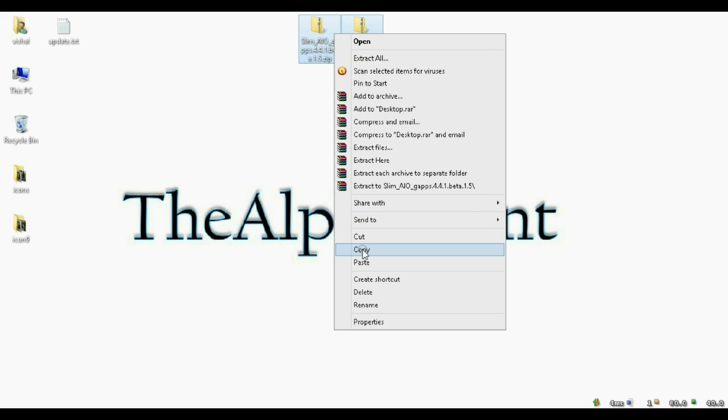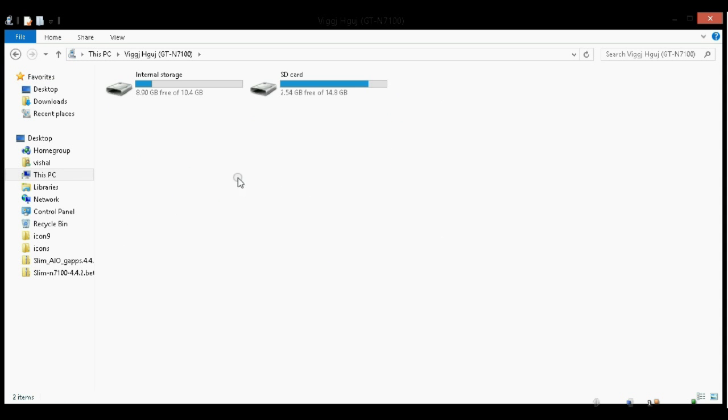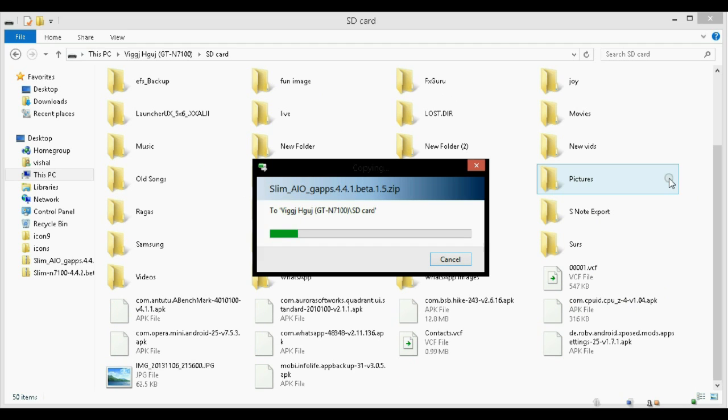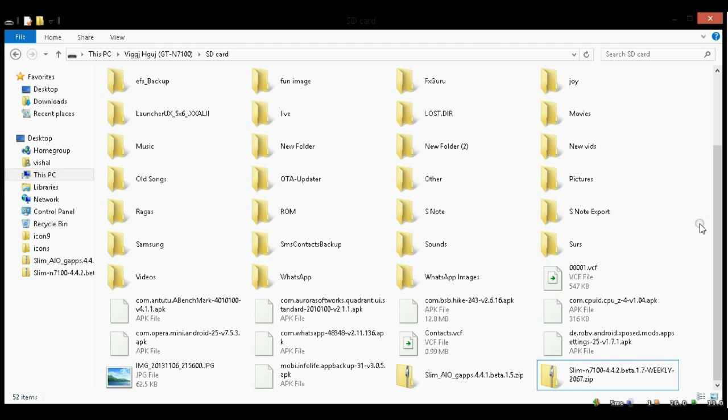Just copy both these files — don't extract these. Just copy both these files and paste them inside the SD card of your Galaxy Note 2. Paste both these files here. Now as you can see, both these files have been copied here: the ROM and the Google Apps.